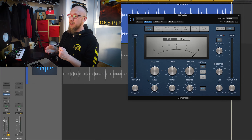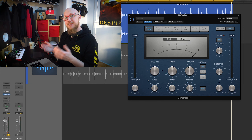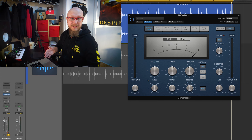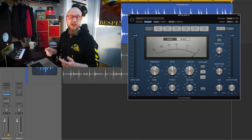Let's start with the input and the output gain knobs on both sides of the compressor. They're here to give you the flexibility to adjust the level of your signal — for example, if something is too loud or too quiet. They can be used to level match your input signal and your output signal, so you can hear what the compression does and not just the volume difference.